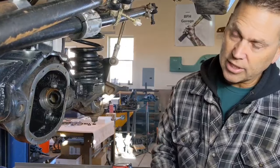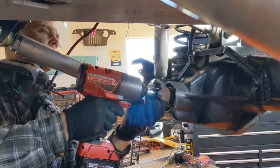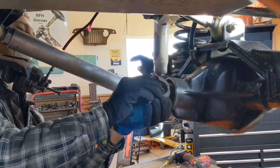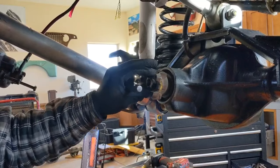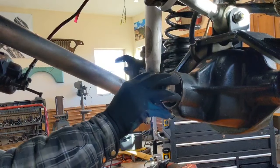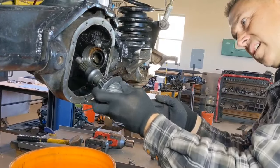Next up, we need to get the pinion gear out so we can get the housing all cleaned up. On a TJ you need to go around the backside — it's an inch and an eighth socket. This thing makes short work of it. Once we get this loose, I put it back on and attach the nut by a couple threads so I can drive out the pinion gear without having it fall to the ground.